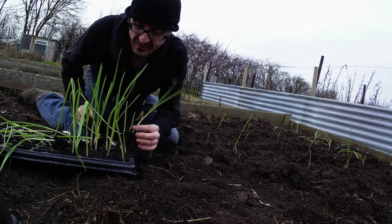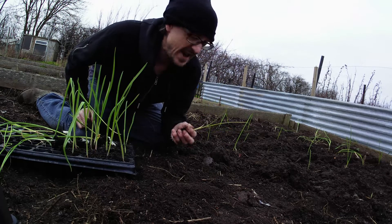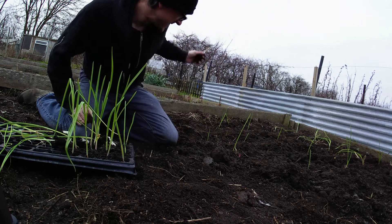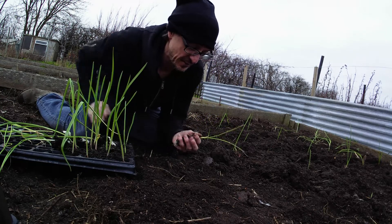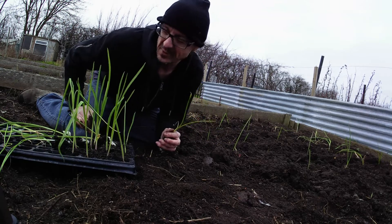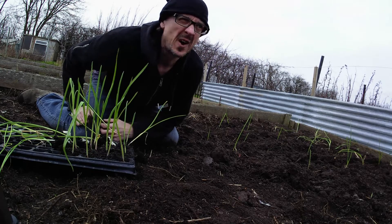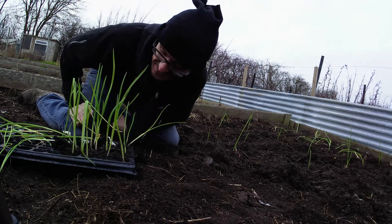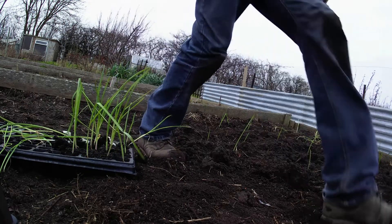Before I forget — what's good about growing them at home and then waiting until they're like that before putting them in: A, you know which ones have come up. B, when you put them in, you know exactly where they are. You don't have to think, oh is that a weed coming up or is that the garlic? You know where they are, and you're almost guaranteed they'll work. That's why I do it. I mean, you can just plant the bulbs straight into the soil, which I've done before, but then you always wait — tense times. You don't know if they're going to come up. At least here, even if half of them fail, I've still got enough.